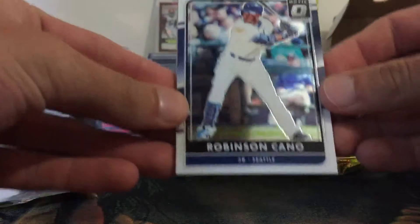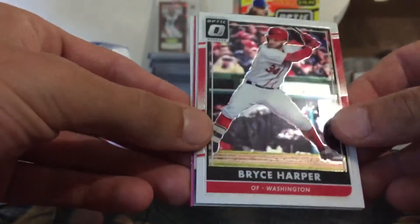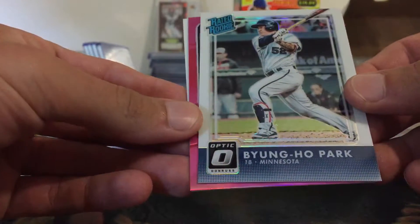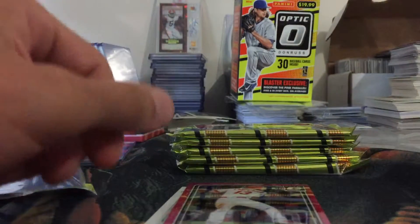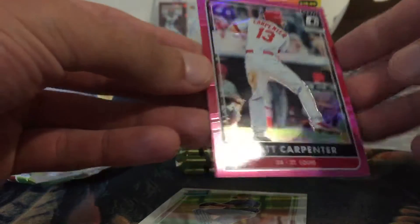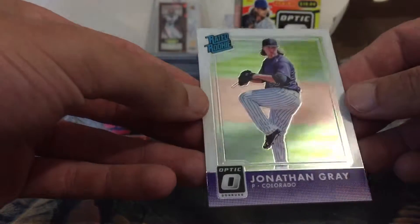We have Robinson Cano, Bryce Harper, Byung Ho Park — that looks like a refractor rated rookie — a Matt Carpenter pink, those are very nice looking, not numbered, and then a Jonathan Gray rated rookie.